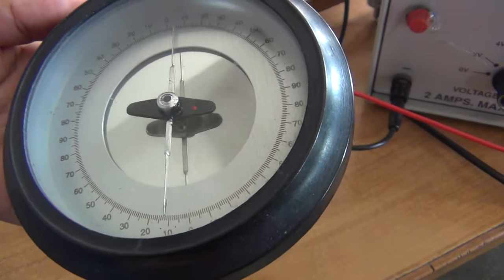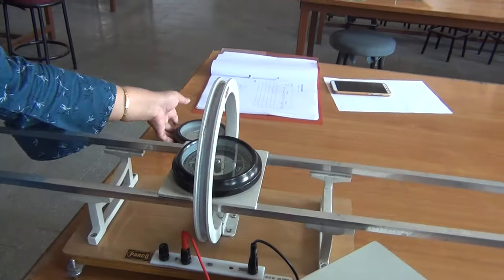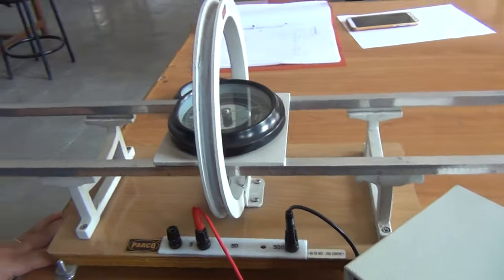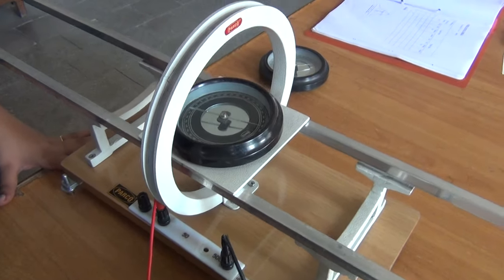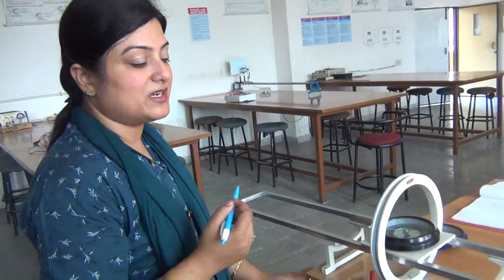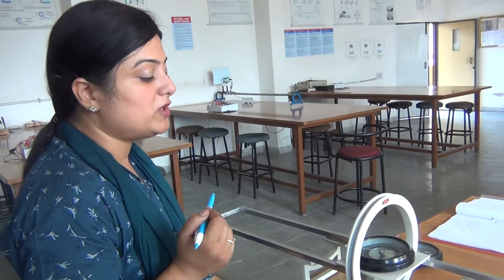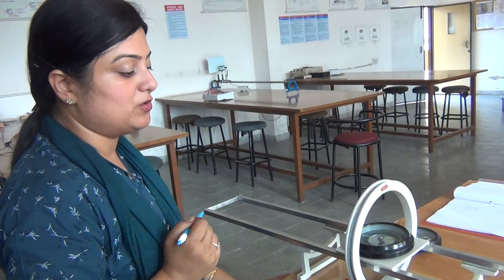That is all about the magnetometer box. Now let us discuss how to take readings with this apparatus. Before taking readings we are to make two adjustments. Since this apparatus is based on the tangent law of magnetism, the basic condition is that the two magnetic fields — the magnetic field due to this coil and Earth's magnetic field — both should be perpendicular to each other. So the first adjustment we are to make is to keep B and H perpendicular to each other.